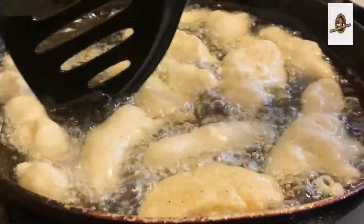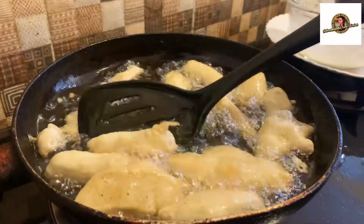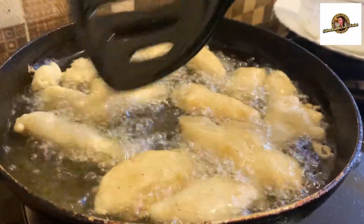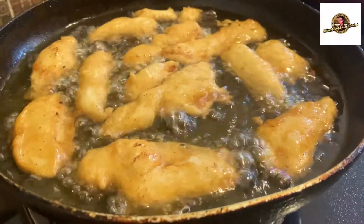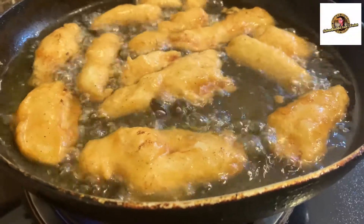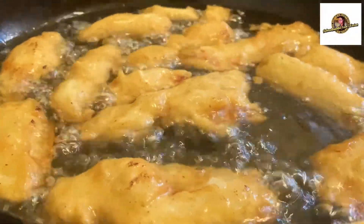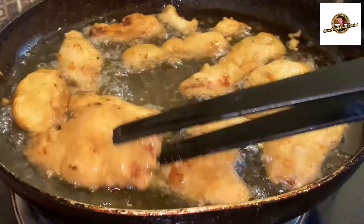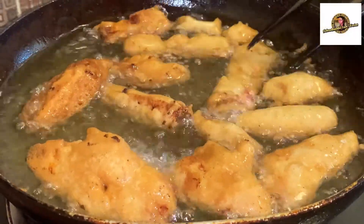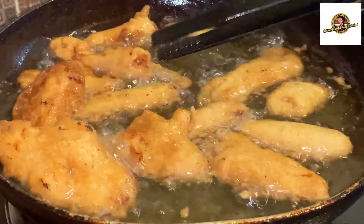You will want to allow the chicken to cook through. Our chicken tempura is almost ready. Now we are off the flame and we will put it in the serving dish. Then we will eat it.